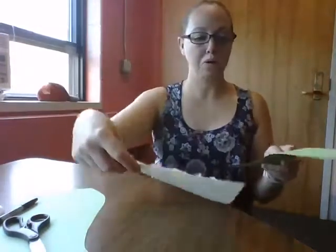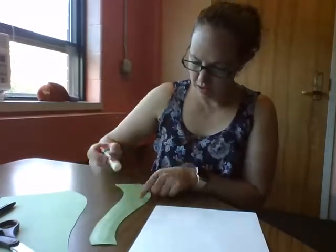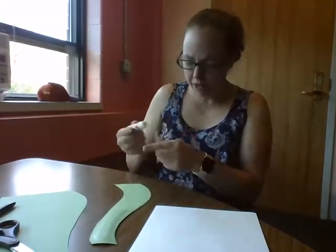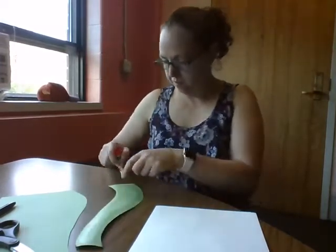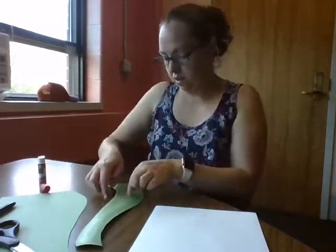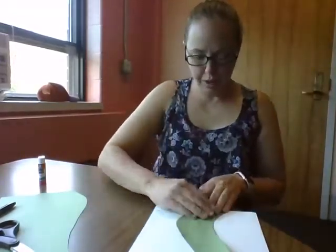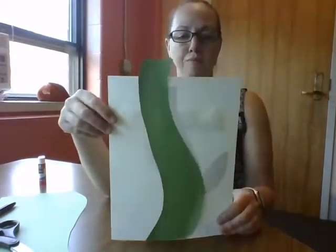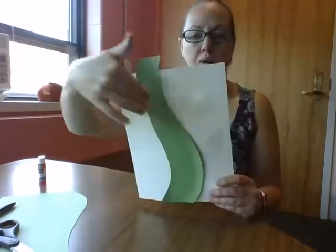I'm going to glue my beanstalk to my paper. I'm going to put the glue on my green paper like this. And it's going to go up, up, up — push down. Now my beanstalk is a little bit off of my paper, but that's okay. I like that because our beanstalk went all the way up.